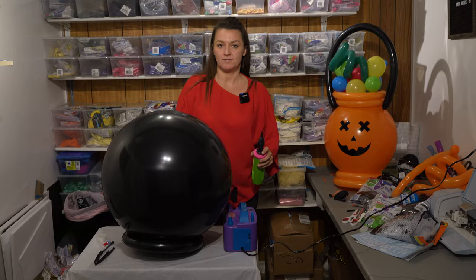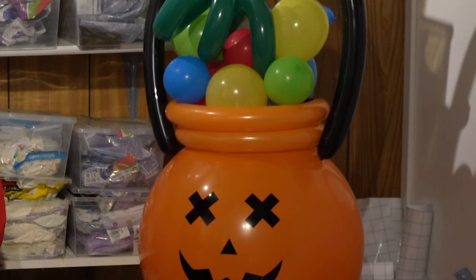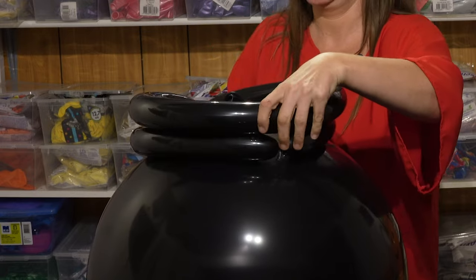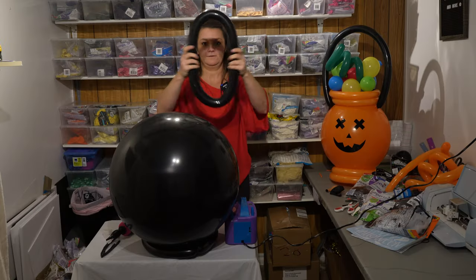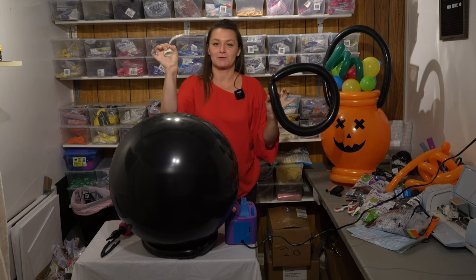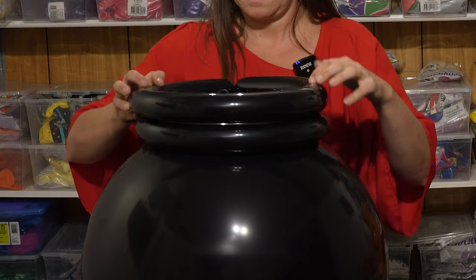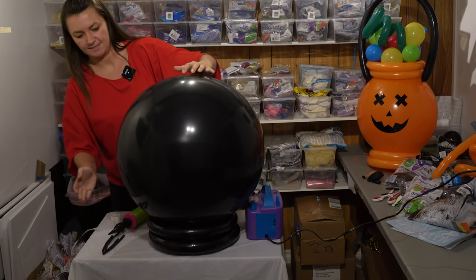Now you're going to do the exact same thing you did with the first ring, except make it a little bit bigger — about six pumps — so it sits larger. The first one is smaller and this one goes a little bit bigger. Double-check before you tie it that it's a little bit bigger. Then take your glue dots and do the exact same thing — match up your ends so that can be your back, and secure it down.